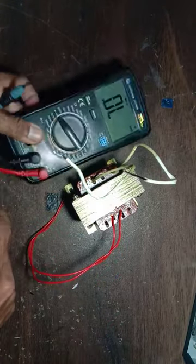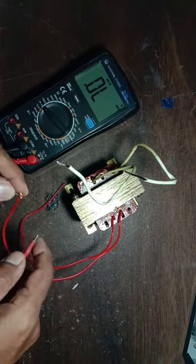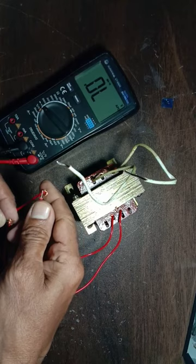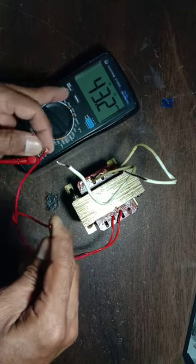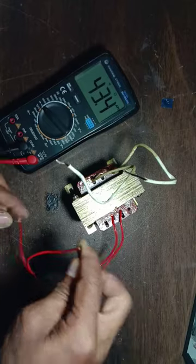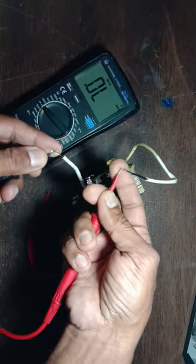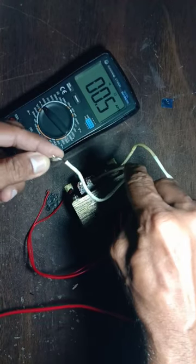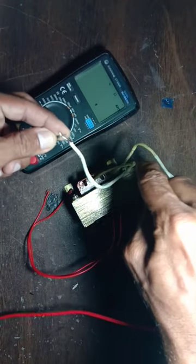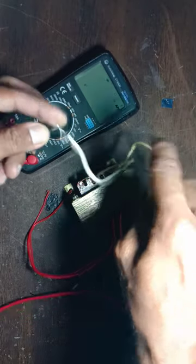Put the meter in diode range, then check the resistance. This side is showing 43.2 ohm. Now check this side — it is showing low resistance. So low resistance is the secondary.